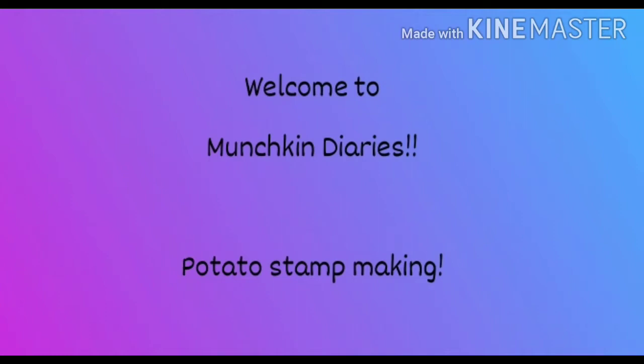Hi guys, welcome to Munchkin Diaries. So today we'll be making stamps using a potato. It's super easy and I'll be showing you two methods how to do that.